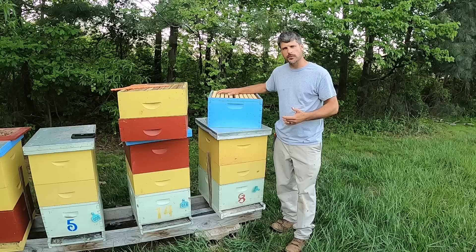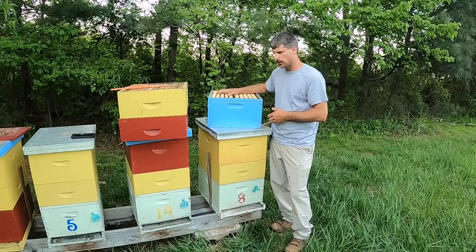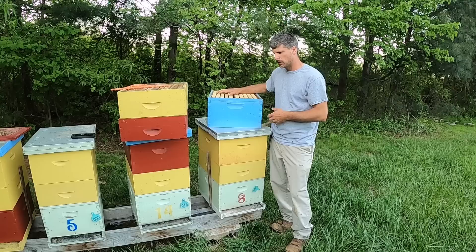Thanks for watching. I hope this helps you understand how to go through this year's nectar flow and get your bees supered up and ready to go. We'll talk later about how to take the honey off and what the next processes are. Hope it was helpful — thanks for watching, like, share, and subscribe.